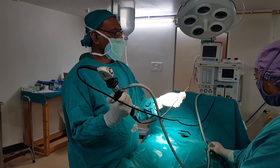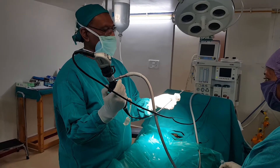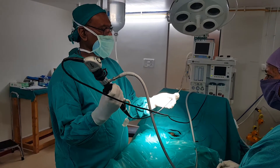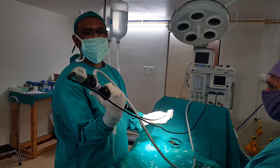Flexible cystoscope. The advantage is that the tip is flexible — you can move it up and down. When you want to turn it, you can turn the whole scope to the 3 o'clock or 9 o'clock position.